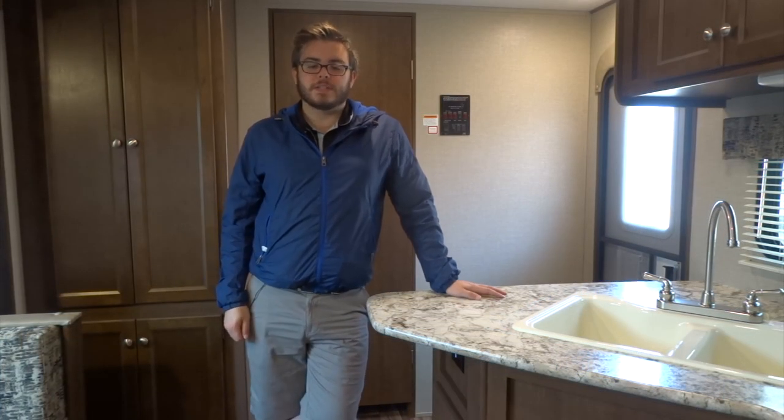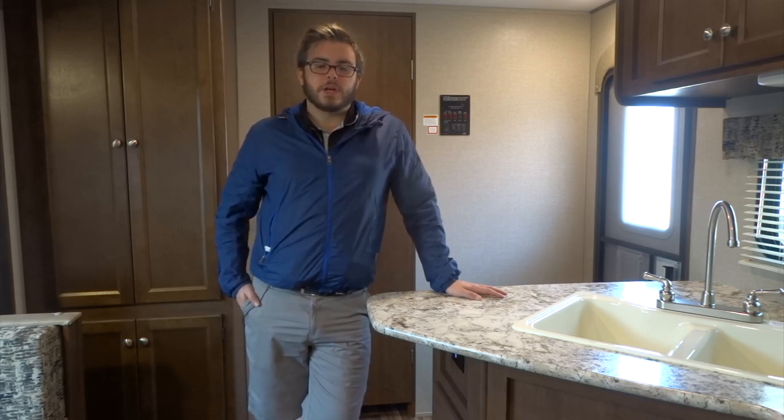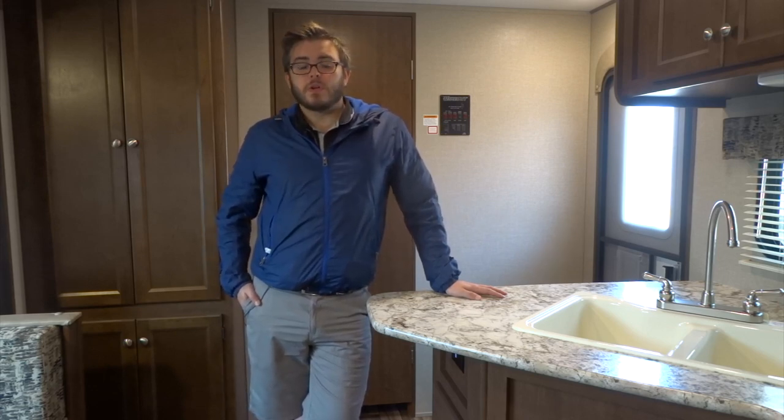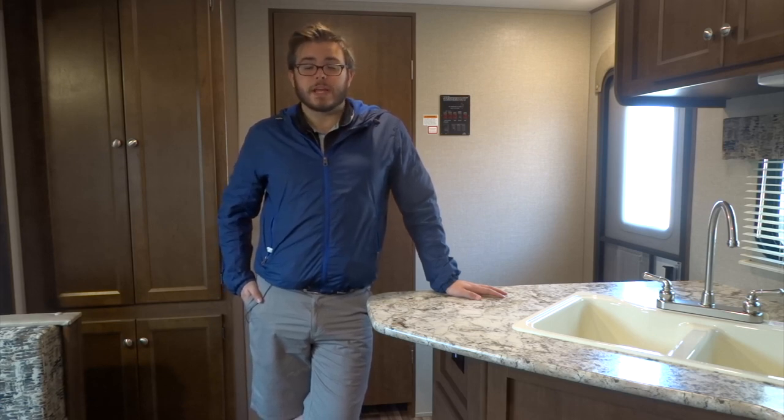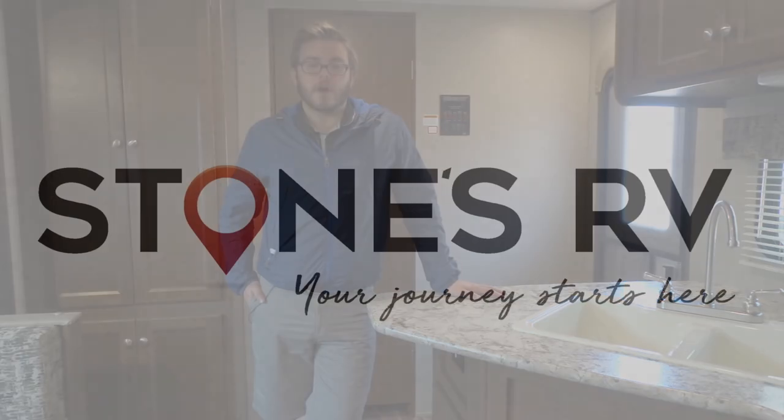So that was a thorough walkthrough of a standard Hideout towable. Not all Hideouts will have all the features we went over here today. If your unit does have some differences that we didn't cover and you do have some more questions you'd like addressed, feel free to contact us on our Facebook page or at stonesrv.com.